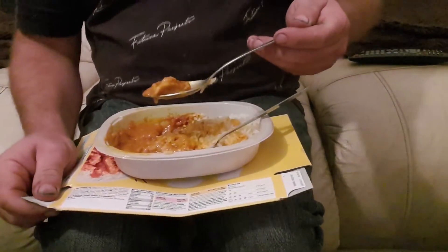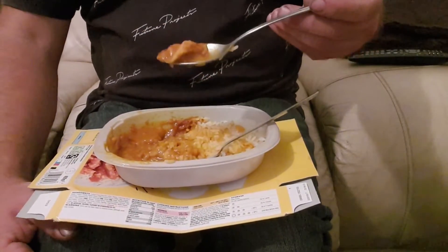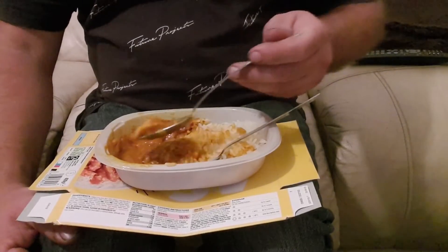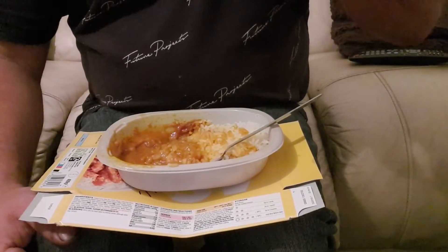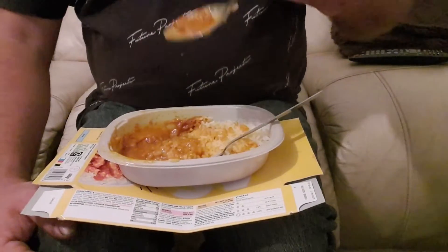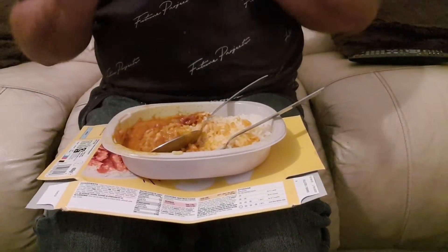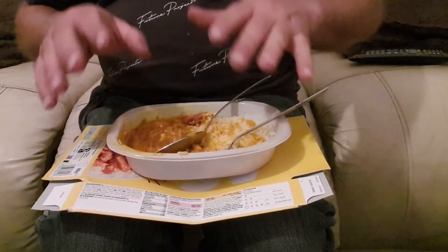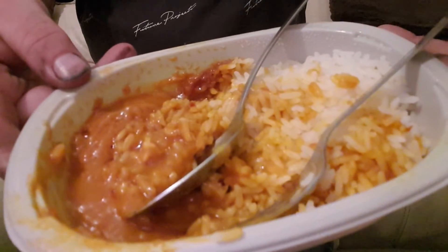It's not rubbish, it's not horrible — you'd be quite surprised actually how tasty this is. It's a lot better than you think it's going to be. That is the heart of the meal, that chicken. The chicken is the main bulk of the meal, and the rice is just cheap boiled rice.